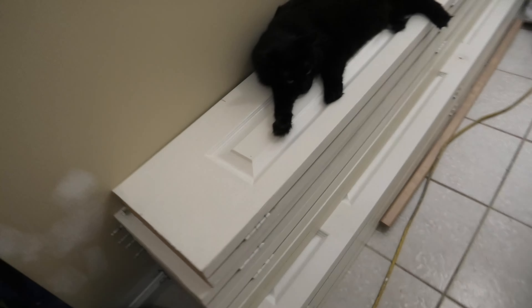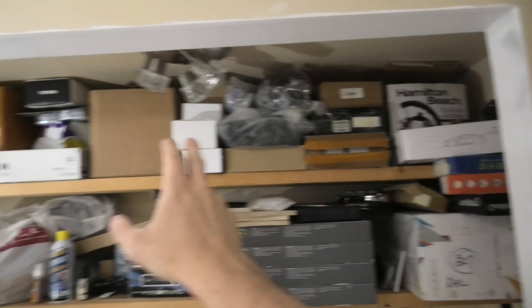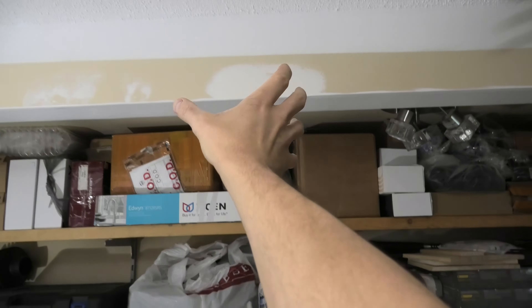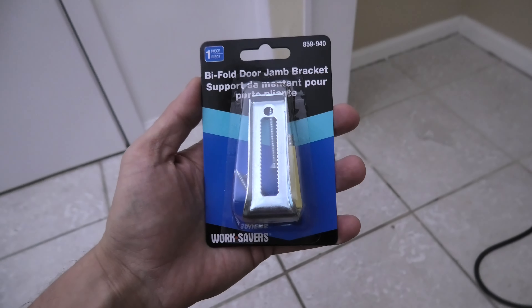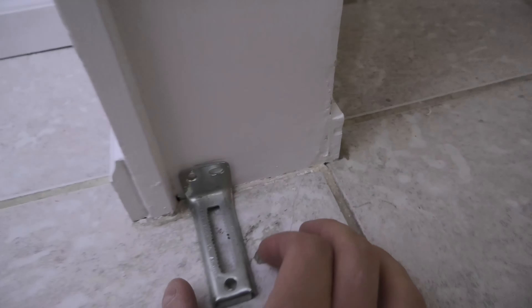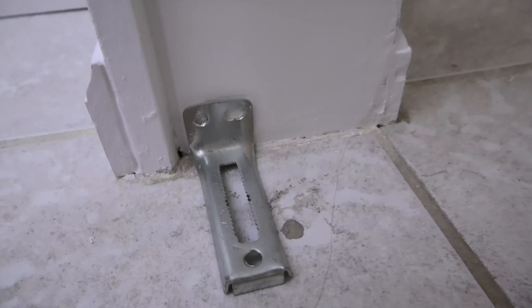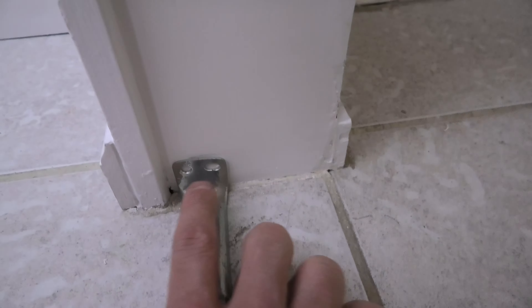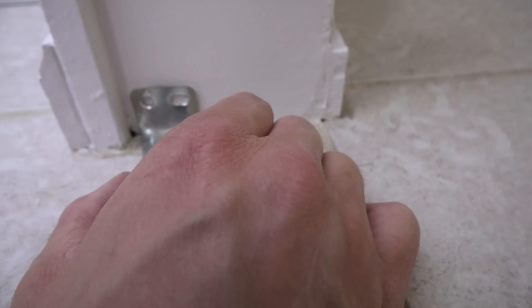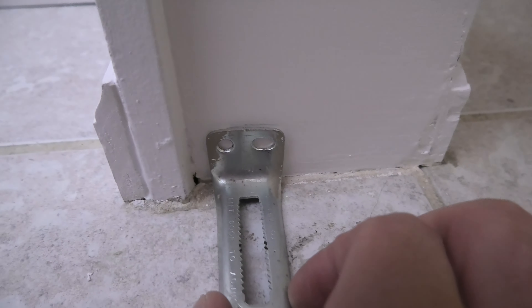Here we have two sets of doors with a closet right here. We have two doors right here and two more over here. In the middle we'll have to install a beam. We will use a bracket like this on the bottom. This is how it's going to be installed — you have to make a couple of pilot holes first and then we'll use screws to secure it in place. The distance from the edge is approximately a quarter of an inch.